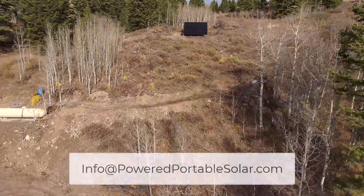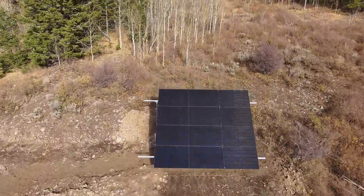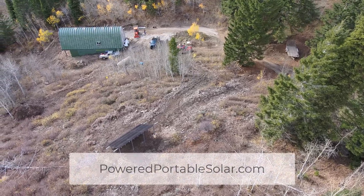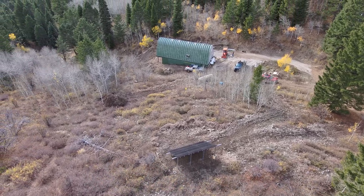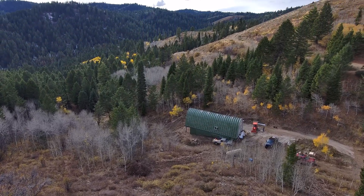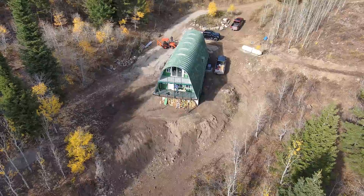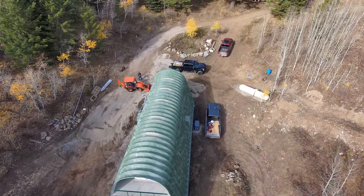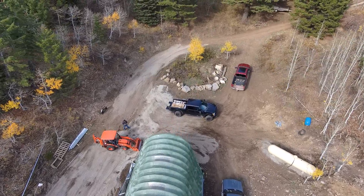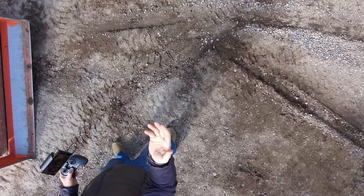If this is something you'd like to do, you can email at info@poweredportablesolar.com. At poweredportablesolar.com you can get this exact same system with all the same benefits, warranties, and guarantees you'd get from the manufacturer, plus additional help and lifetime support. This will be a great place for the owners to bug out, enjoy with family, or even turn into a business by listing it on Airbnb. If you'd like to see a way to go completely off-grid using an all-in-one solar generator, click the video in the top right. Be prepared, and I'll see you in the next video.